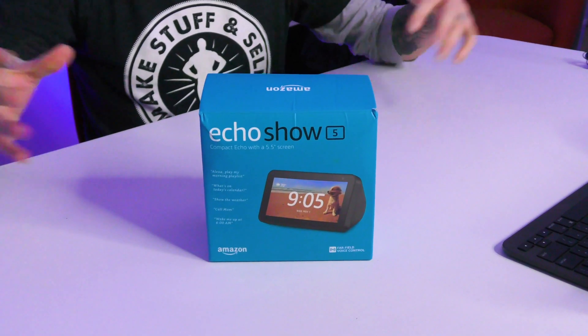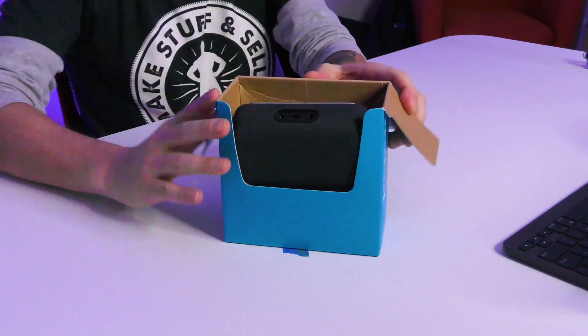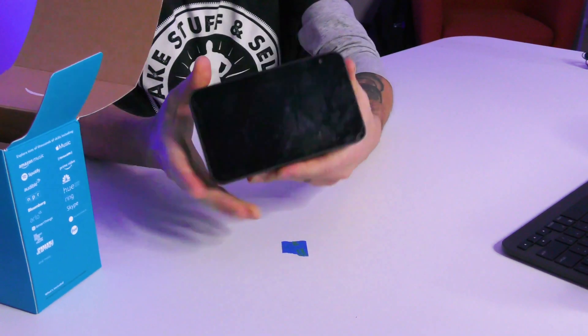Let's start by unboxing the Amazon Echo Show. There's really not a lot to this, and that's something I love about Amazon — they make it very, very simple. Once you open the box, you'll see the device in here, and it's very well protected and it looks really good.